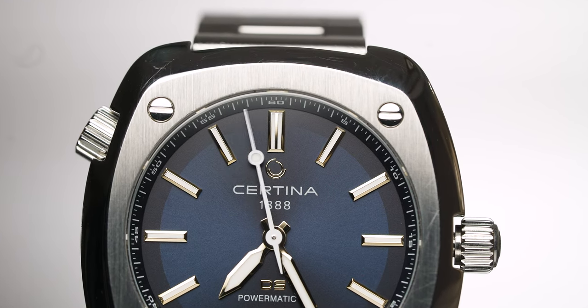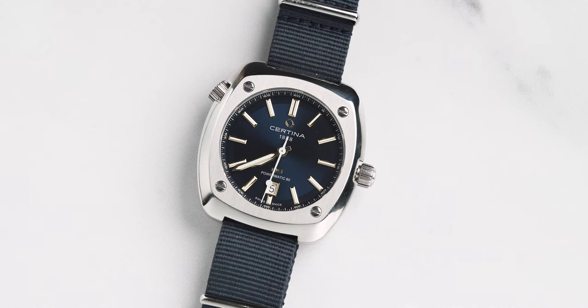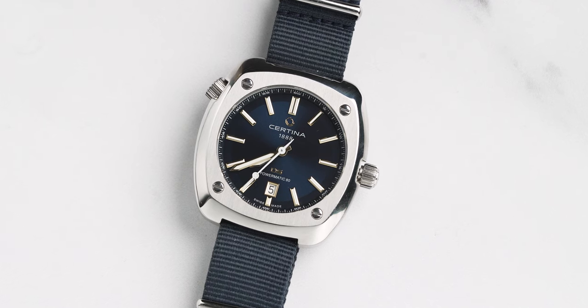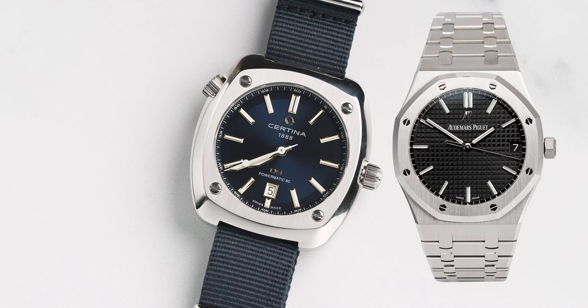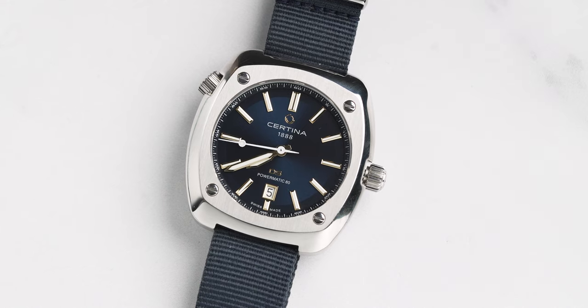This case comes in at 43.4 by 45.0 millimetres and it has four screws on the top side of the case, which is a pretty aesthetically appealing part of this watch. When you think of an AP Royal Oak, it also has that same design feature — and it has it for a reason, because it's bloody good looking.